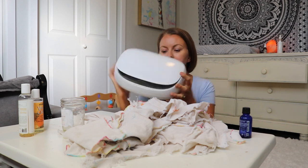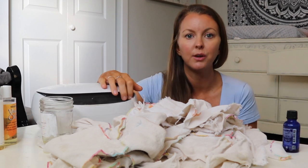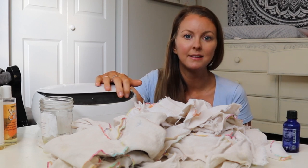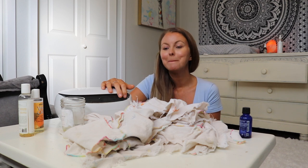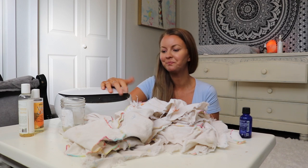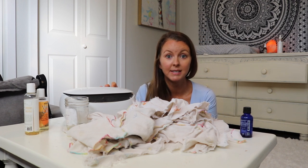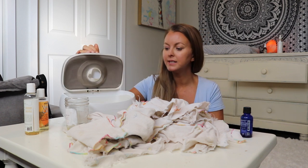I also use this wipes warmer - this one is the Prince Lionheart brand. I've had it for a while so the heater went out on it. You don't have to use a warmer, but if your baby is sensitive and fussy at changing time, maybe try one because it's a nice little luxury - a warm cloth on their bottom. My little one actually prefers the cold ones at this point; he laughs and thinks it's funny. So do whatever fits for you.